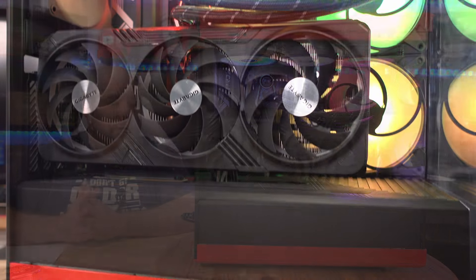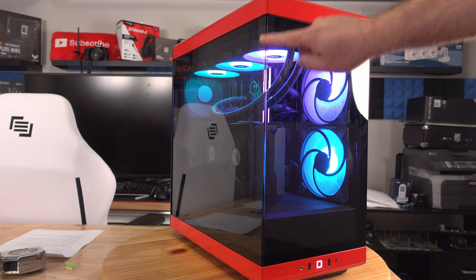In this video we're going to go over a full review of the Hyte Y40 mid tower chassis. We're going to do thermal and acoustic testing, then go over the build quality of the case and all the pros and cons to see if this is your next case.